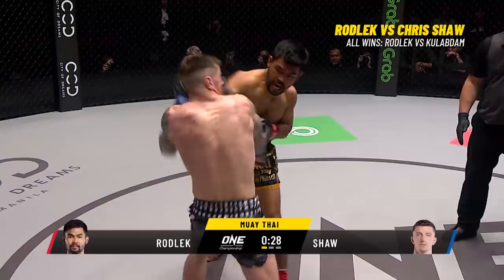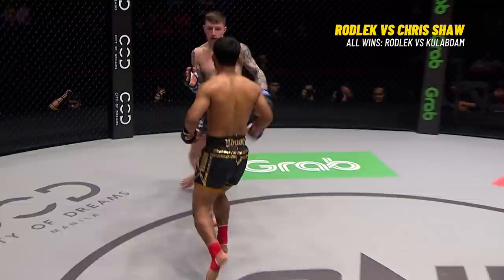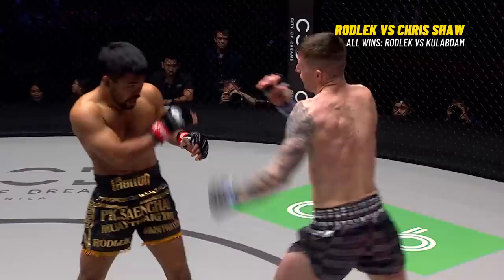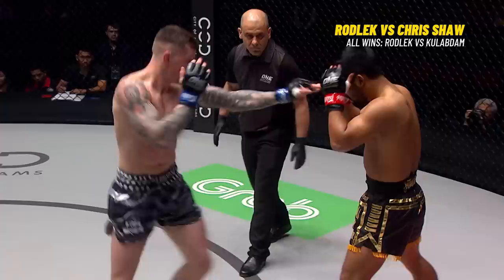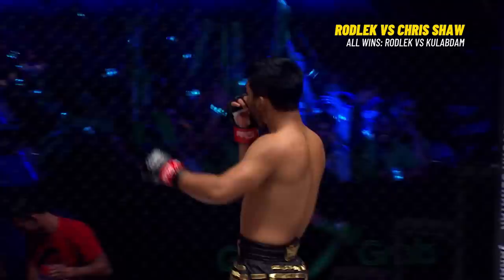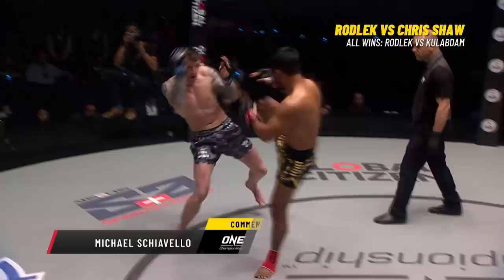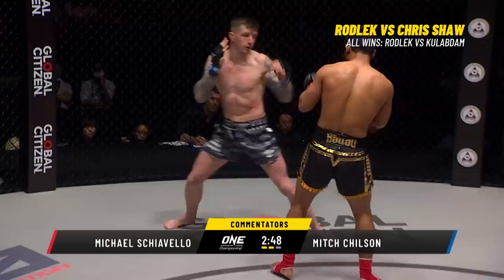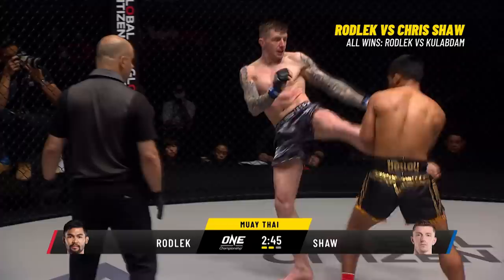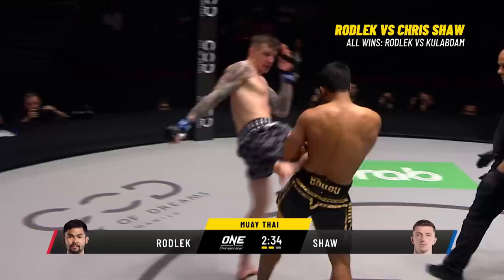Shaw just needs to power up the number two — the cross. Shaw sticks up the front kick to the midsection. He's finally landing the jab but just touching the chin with the cross. Jab, round kick from Shaw. Rodlek wanted to move into the clinch but Shaw would have none of it. Outside leg kick from the Steel Locomotive. Shaw with the uppercut elbow, threading a jab-body shot-jab. Shaw wins the first round. A little more aggression from the Steel Locomotive to open the second round.